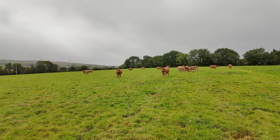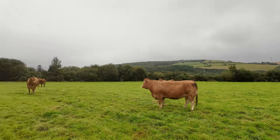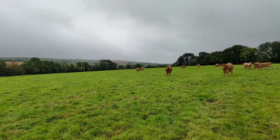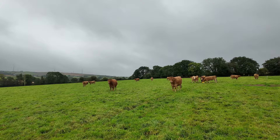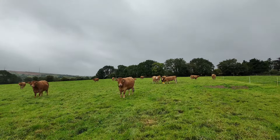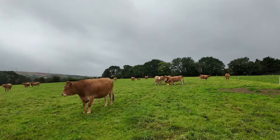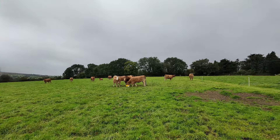They're in good enough order - probably some of them a little too good, but I don't like having them too light either. You want them in good condition when they're calving to have a sup of milk. You don't want them over fat, but you want them right.